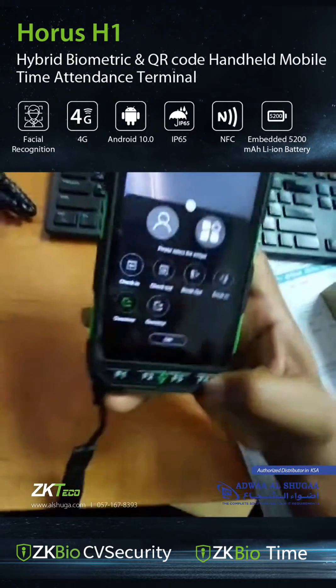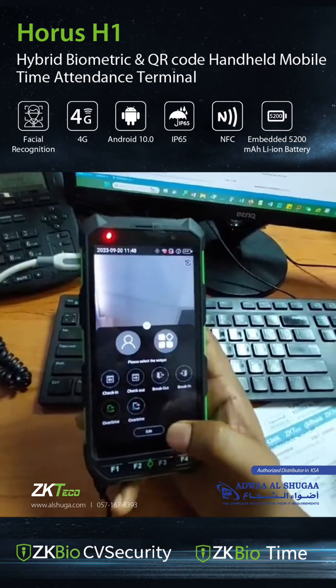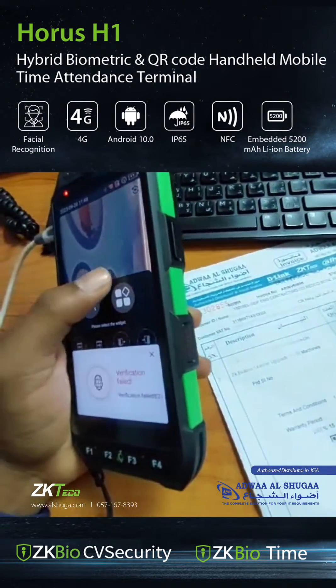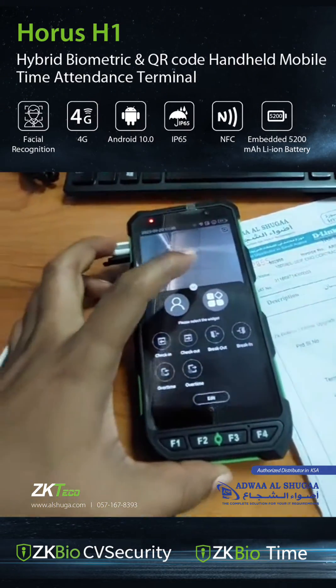This portable machine can go to the construction site and it can be connected with the BioTime system. For the antennas purpose, with GPS enabled, it can support face and fingerprint recognition.